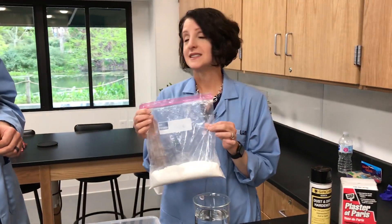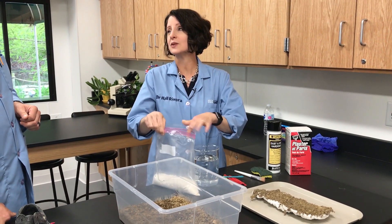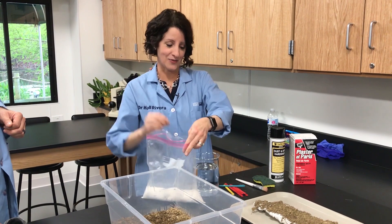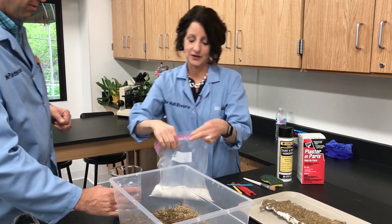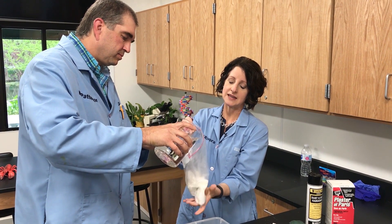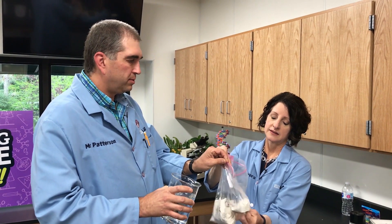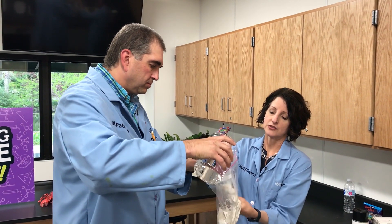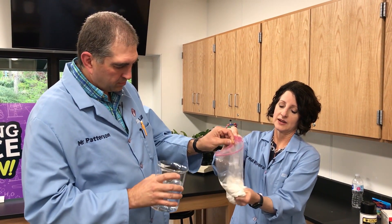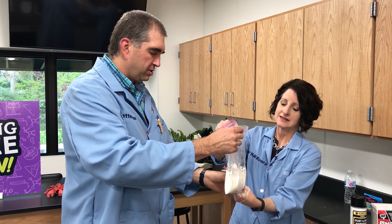Plaster of Paris sets very fast so you're going to have to work fast. You want it pourable but not too runny — there's a fine balance. A little teamwork can be helpful. Hold the bag from the top and use your other hand to knead it on the bottom. You want to break up the plaster of Paris until you don't feel any lumps. Keep kneading and keep pouring.